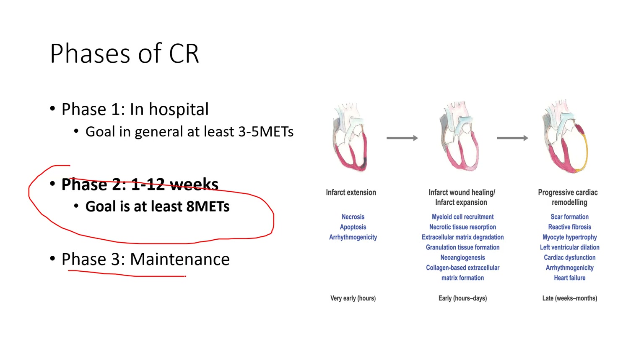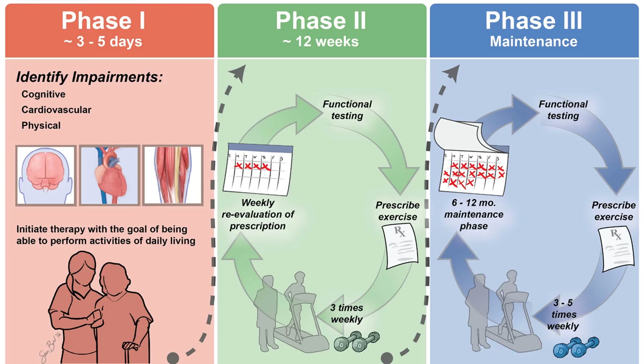There are some programs that are supervised or semi-supervised for phase three, though you don't see much insurance coverage for this stateside. The goal is to transition patients who've made huge changes over 12 weeks into this maintenance phase. The phases traditionally follow the process of wound healing after an infarction — the heart scars and heals, which is the value of this structured process.